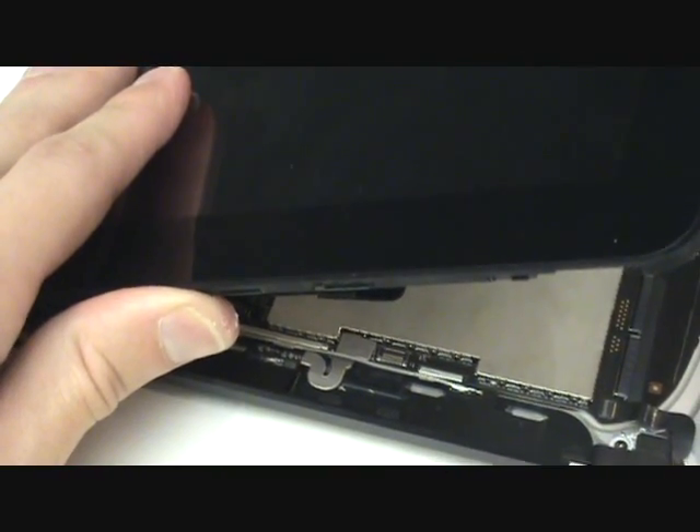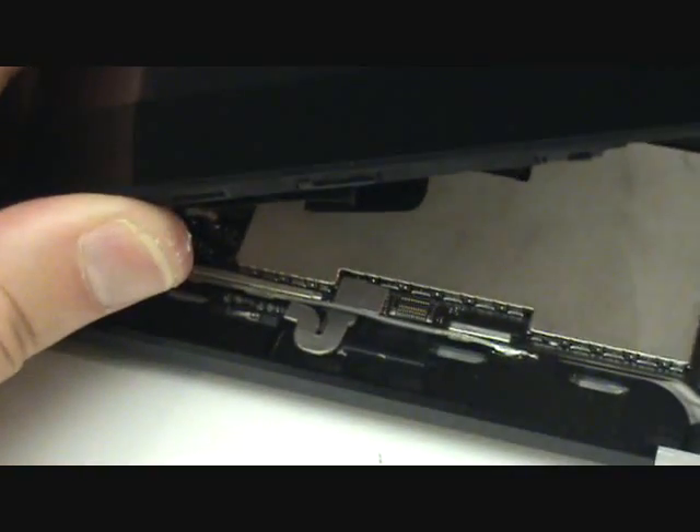Now we'll plug in the cable that leads to the light sensor, and this will simply plug back into its port.